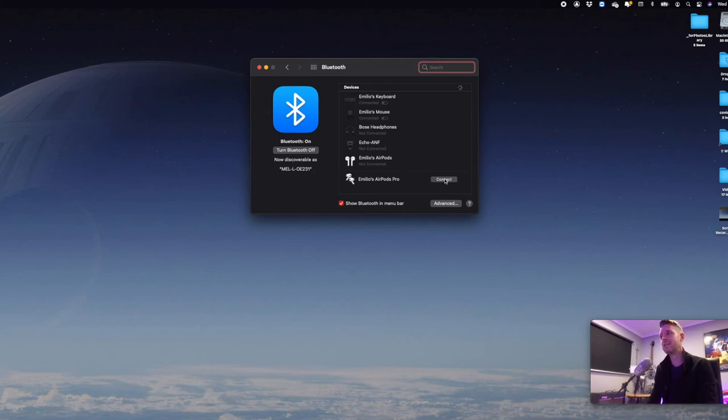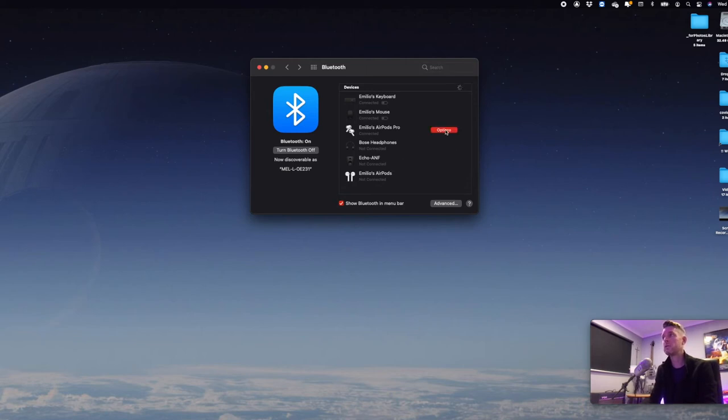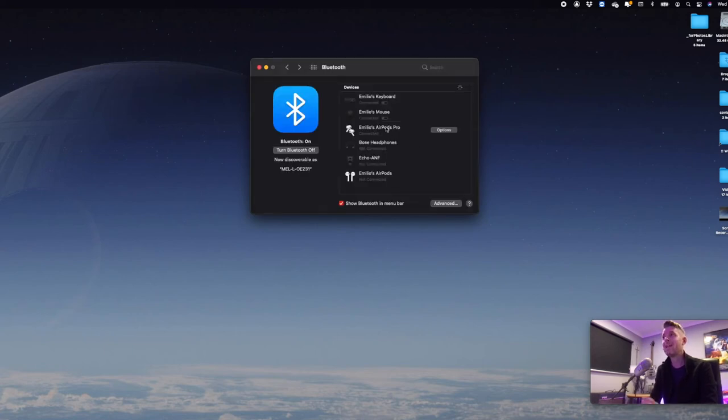Then all we select is Connect, and the AirPods now say connected. You can go into Options and see further settings around noise cancelling, similar to what you may find on your iPhone. If for whatever reason the connection failed or it says connection refused, try the entire process again. You may need to reboot your Mac, turn Bluetooth off, then turn it back on until it says connected.